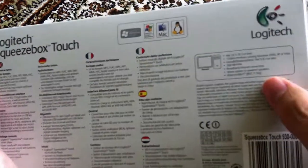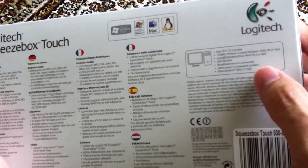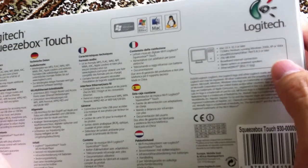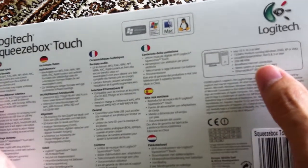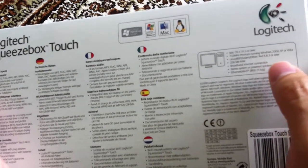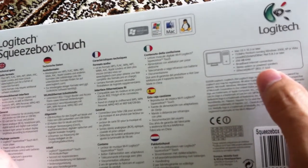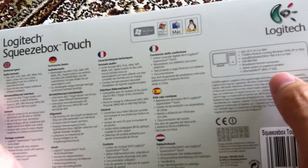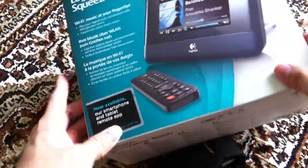So on this side of the box, it tells you what type of specs your PC has to have in order to support the software that comes with the device. You need Mac OS X 10.3 or later, Pentium 256, Mac RAM, broadband internet connection, stereo system, and so on.